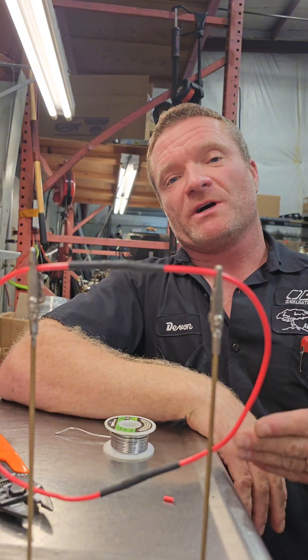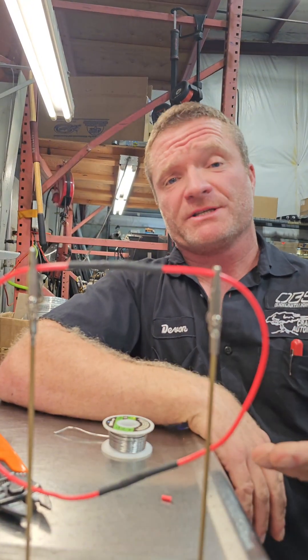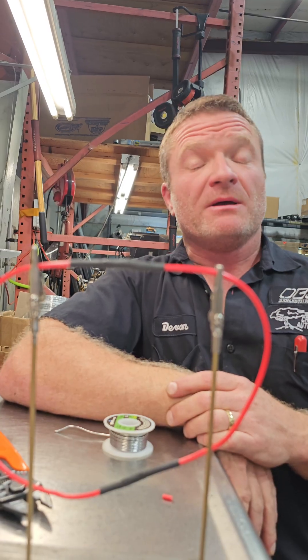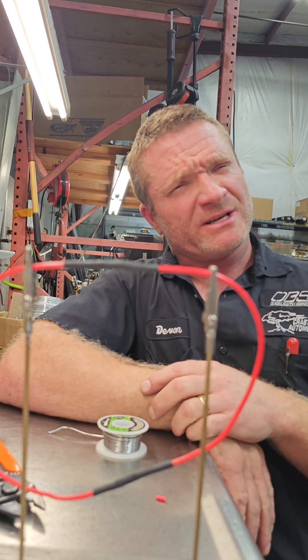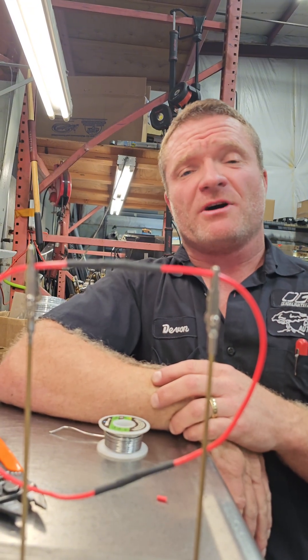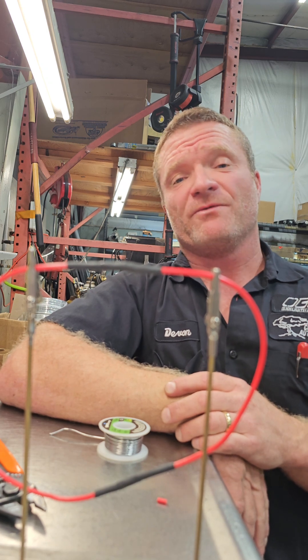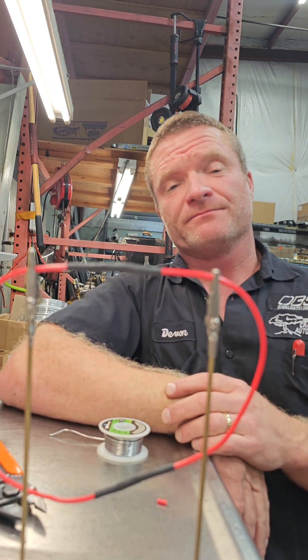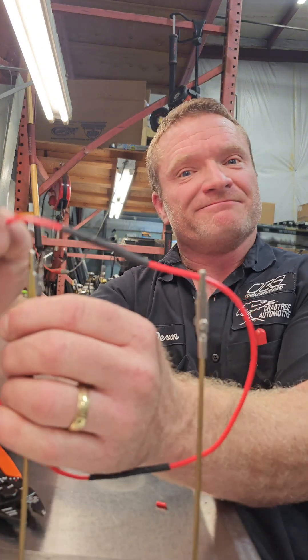We're not experts - we just know what works for us. And this actually is a foolproof way to make a connection in a 12-volt system. Anyway, hope you guys like this little tech tip. Love your comments. And if you guys have other videos you want us to do on tech stuff that we might know something about, let us know. It's not as hard as you think it is - it could be, but we try to make it look easy. Thanks, guys.